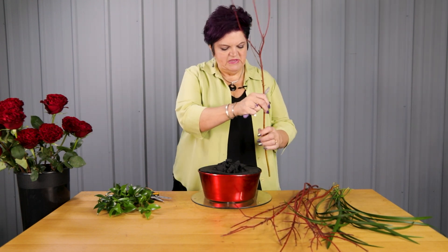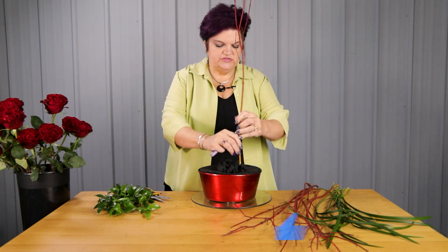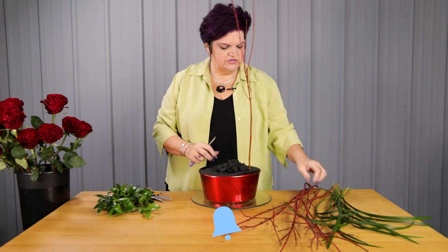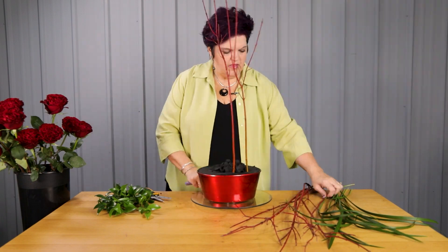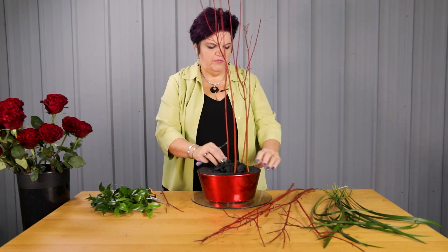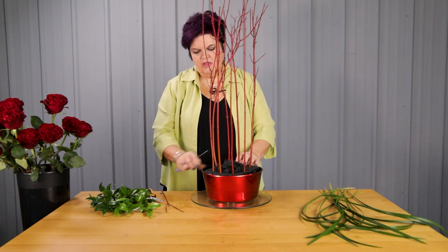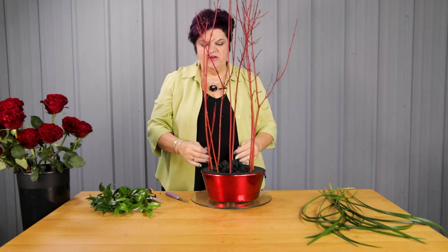We're going to start off with some static lines coming in using some of the red twig dogwood, and just start those insertions. You can see all of those branches are placed in an upright pattern, so that makes that columnar shape.